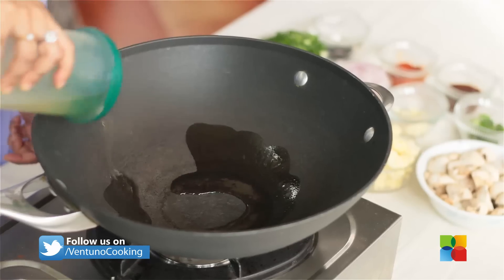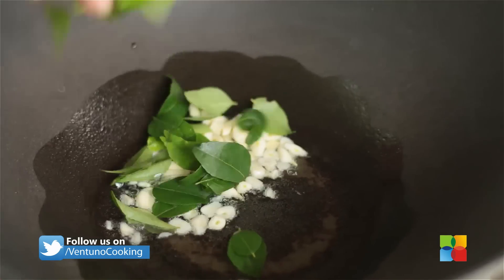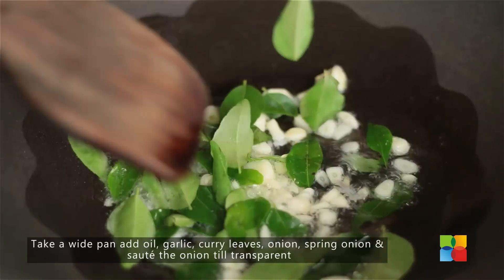Take a nice wide saucepan or a wok. Add some oil to this. Add the garlic, curry leaves, and onions.